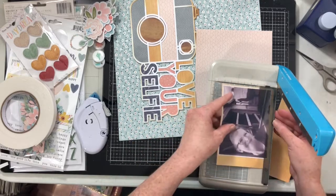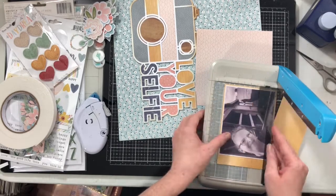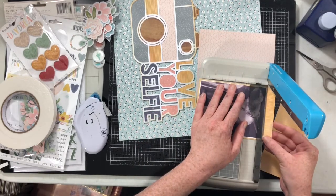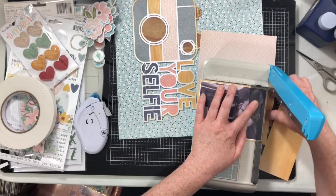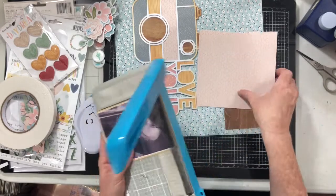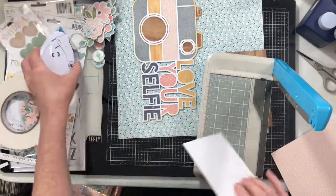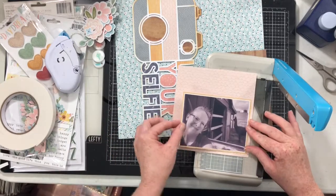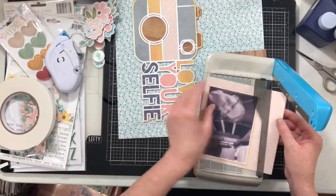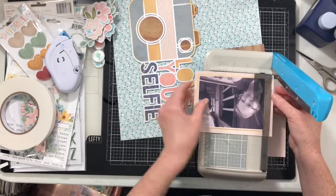My children and husband would hate to have llamas everywhere in the house. You know how some people do scrapbook layouts with hidden Mickeys? I do hidden llamas in my decor. We're kind of going to do that on this layout today because we are going to add some llama things, but they're going to be kind of hidden — which is really cool.